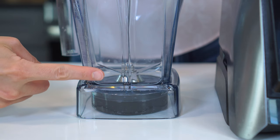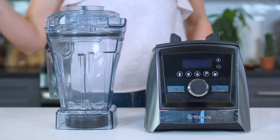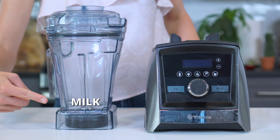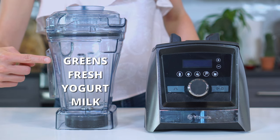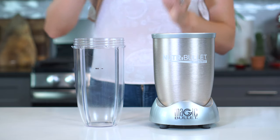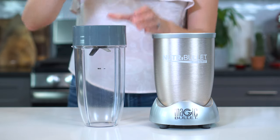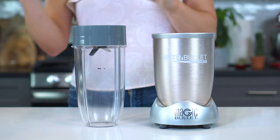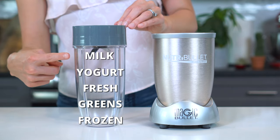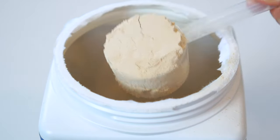As you can see with a traditional blender, the blade is at the bottom of the container — for this, you'll want to place the softer ingredients down first: the milk, yogurt, fresh fruit, and leafy greens, followed by the frozen fruit. For a personal-sized blender, the blade will be going on top of the container, so you will need to reverse this order: frozen fruit, leafy greens, fresh fruit, yogurt, and milk. The extra add-ins and sweetener can be tossed in at any time.